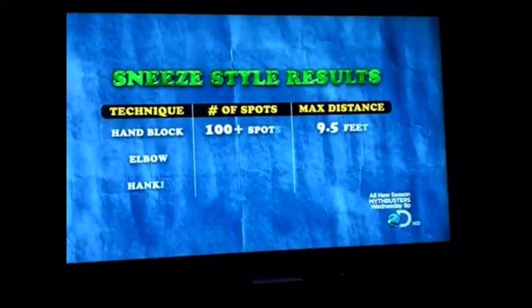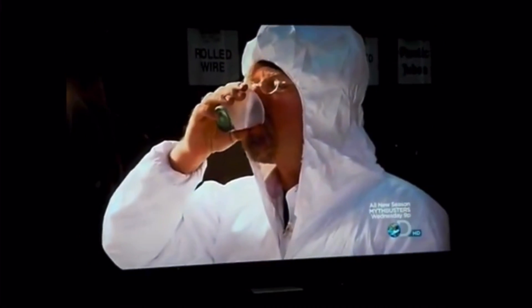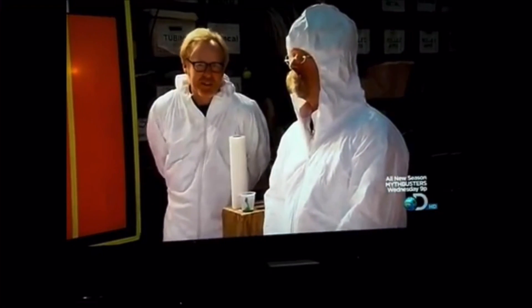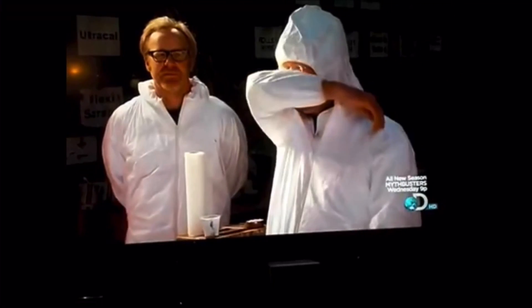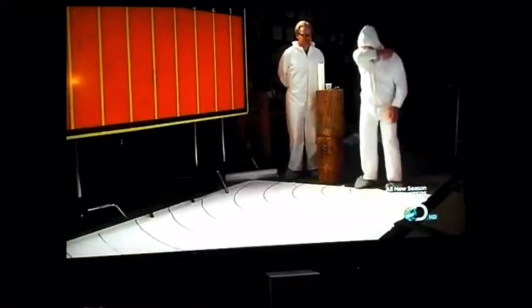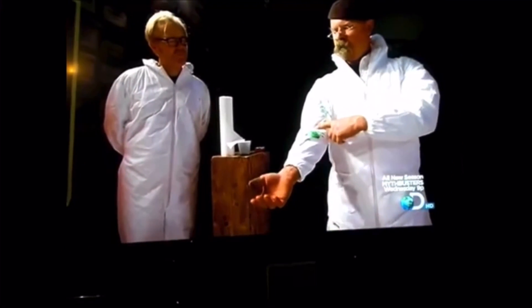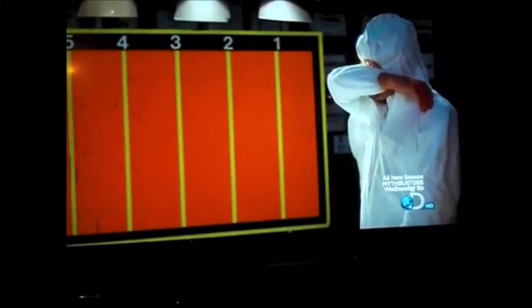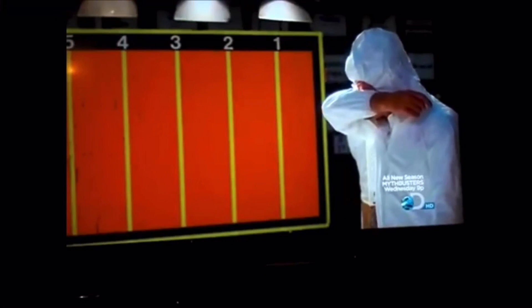With the hand getting the thumbs down, can the elbow do any better? It's over to Jamie, who will be sneezing. Three sneezes later, the results are very impressive. There are only two droplets visible — one on his shoe. Everything is totally localized. It's all on his arm and not on his hand, so he's not as likely to spread it around. The elbow is a highly effective technique, with virtually the entire sneeze contained.